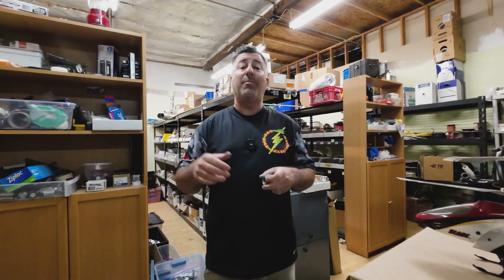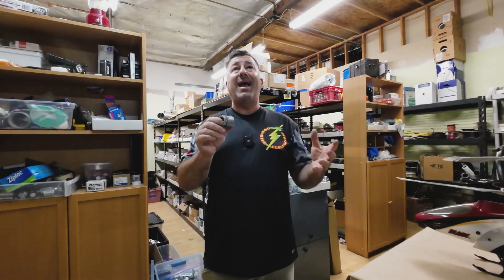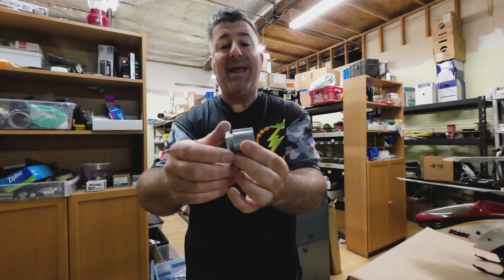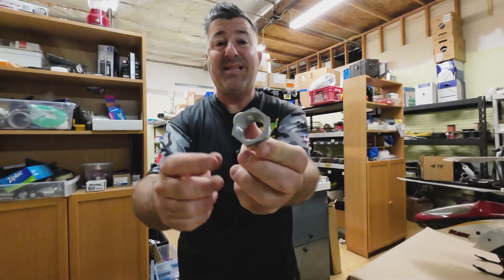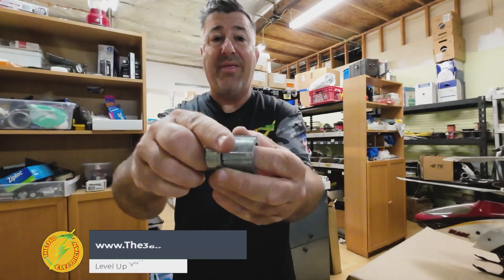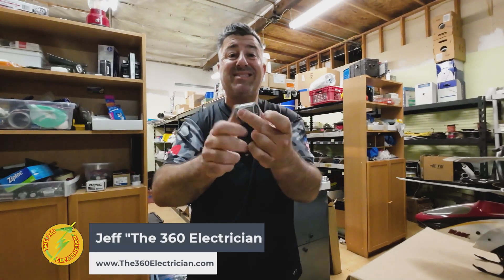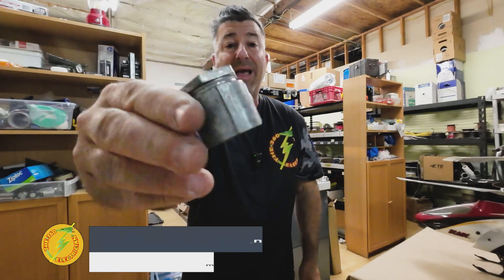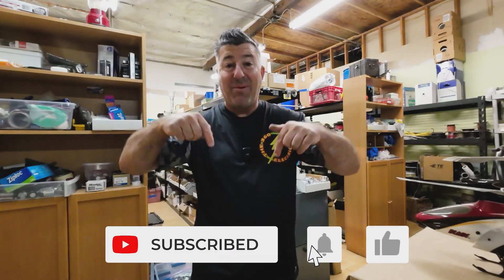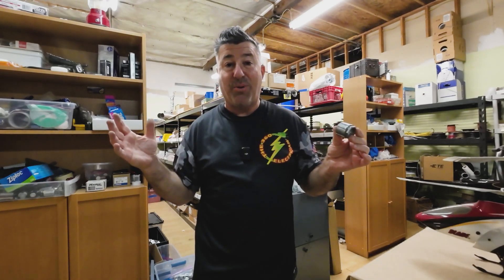God bless him — Jerry, my longest journeyman electrician here at the California location, passed away a number of years ago. He made me stock this sucker. In my mind I know what it's for, but I just don't know the name. It is some kind of a coupling — it looks like a chase nipple that's threaded on the inside on one side, and then it's got a threaded piece on the other. From what I know, it has something to do with rigid. I'm assuming it's some kind of a rigid coupling. What's the exact name for it? Comment down below — this video is all about commenting and helping each other identify crazy electrical parts we use but have no idea what they're called.